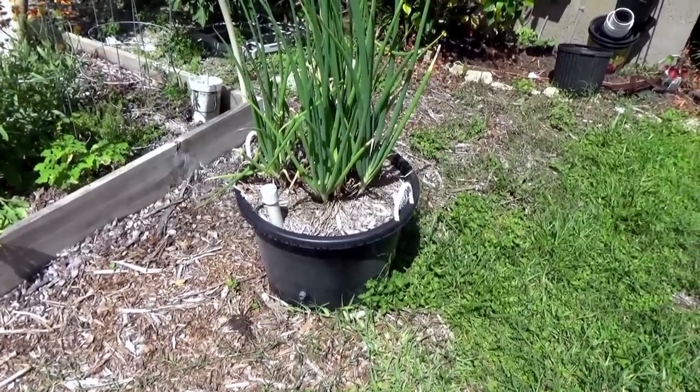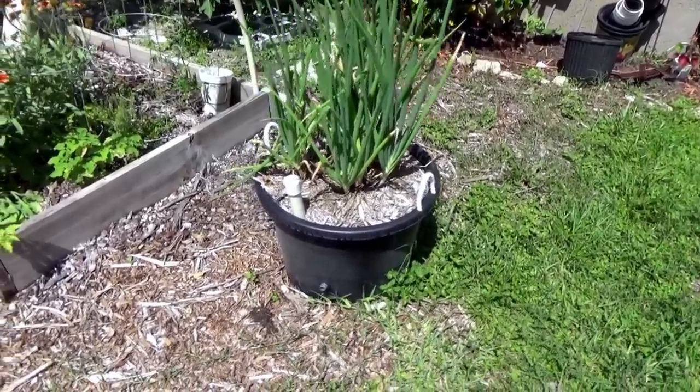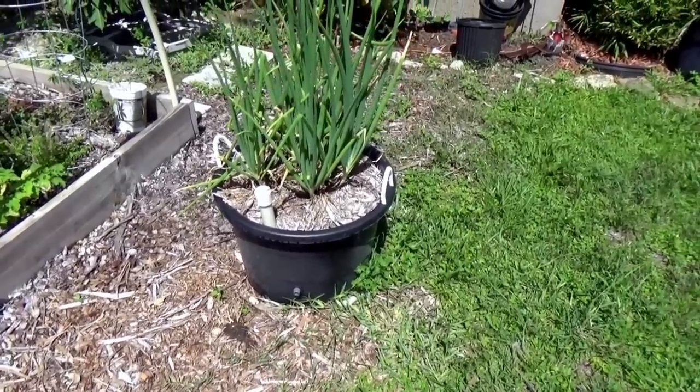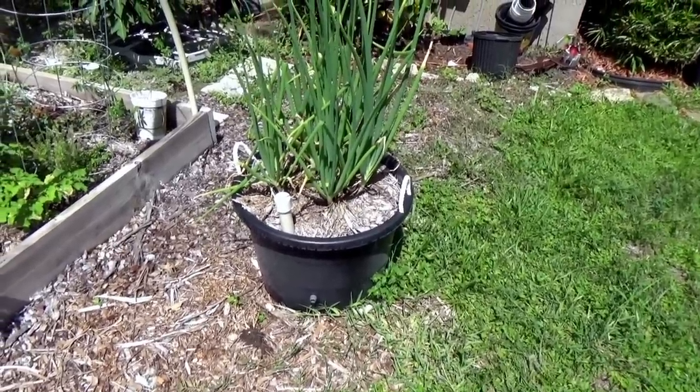Welcome back to Project 128. Today we're going to be showing you how we make our wicking pots. This is one of them that we have finished, and we'll go ahead and tell you what we use and how we put this together.